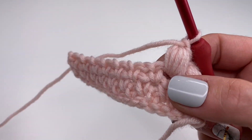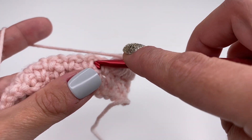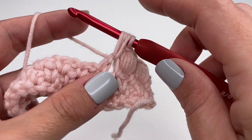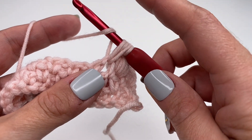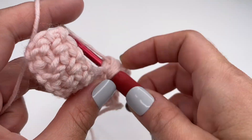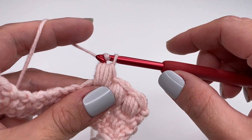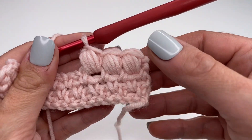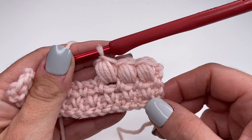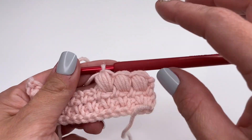Continue this repeat across the row: skip the single crochet, go into the chain one space, go straight in, pull up loops five times total, pull through all loops, secure with chain one. Look how pretty it is — and it's super easy. Once you get the hang of it, it works up really fast. I will do this all the way along and see you back when I finish my last puff stitch.